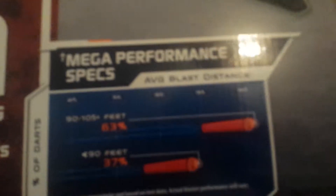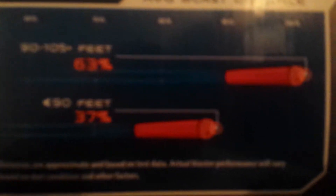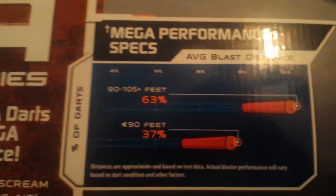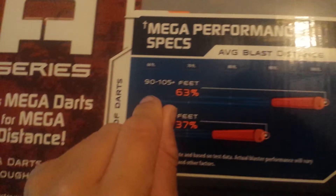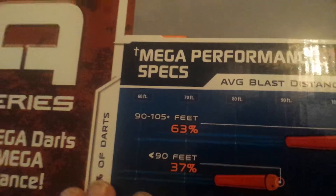If you look right here it says mega performance — sixty-three percent of the darts go ninety to a hundred and five feet. So sixty-three percent of the darts go ninety to a hundred and five feet, and then thirty-seven percent of the darts go ninety feet. So you can see the distance right here.